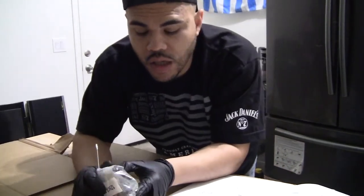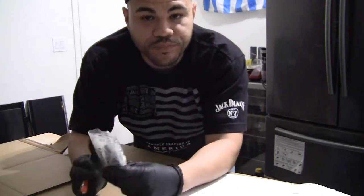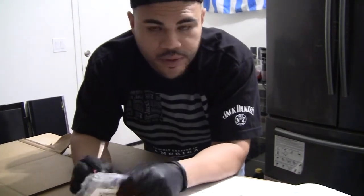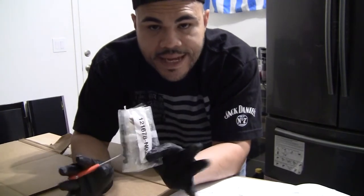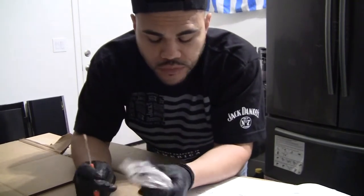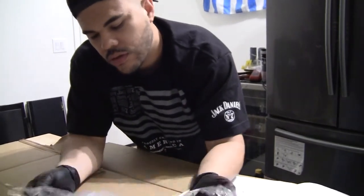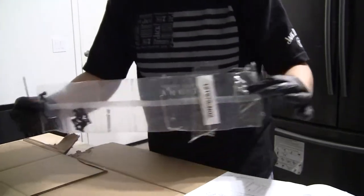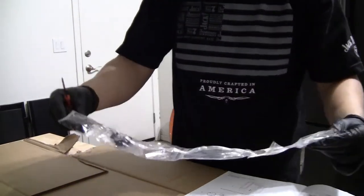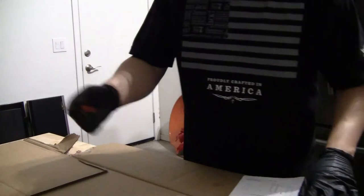I don't have a tall enough tripod, so I'm gonna have to make this work for now. Let's get started. I always like to check the hardware and make sure everything looks intact, because it's happened before where you open the hardware and stuff's missing. Everything looks intact, so let's roll. I'm still going to follow the instructions, but you get to watch it all happen here in action.